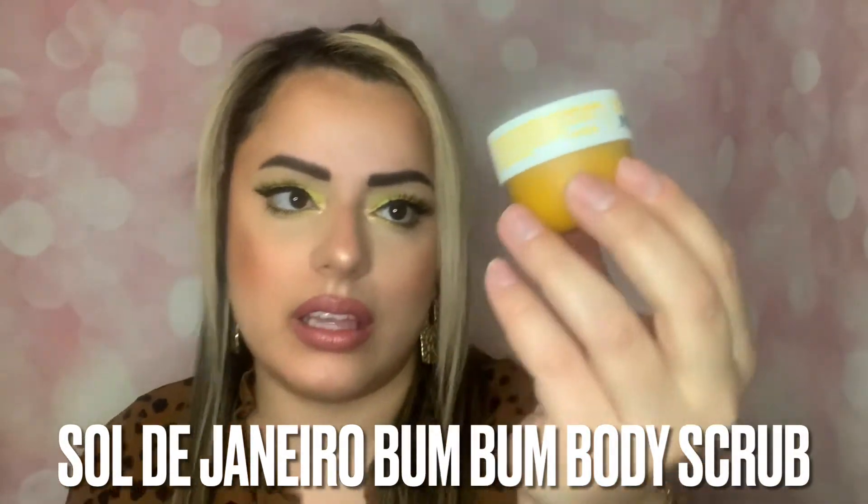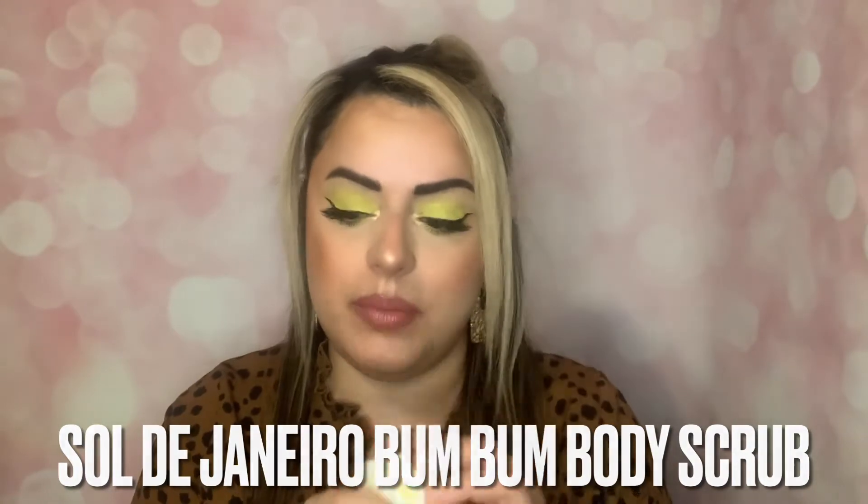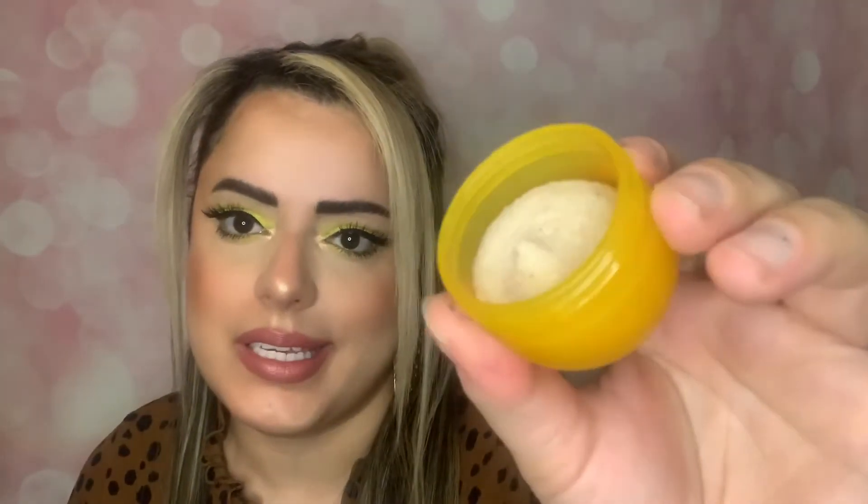So the first thing is the Bum Bum body scrub. I love Bum Bum — I love their regular Bum Bum cream, not so much the scrub, but this is a relatively new item so I'm pretty excited. It's 20 grams or 0.7 ounces. Opening it up — smells so good, like the original. You get a decent amount just to try it, but it's a body scrub so it's going to last like one use. I'd probably use it around the chest area to keep the smell there, but you can use it all over. You'd need the bigger size for regular use, but it's a good way to try it.